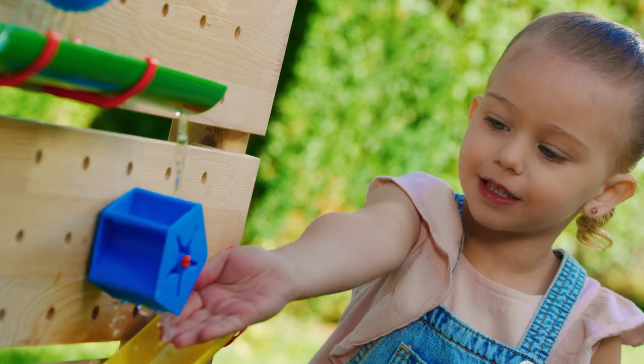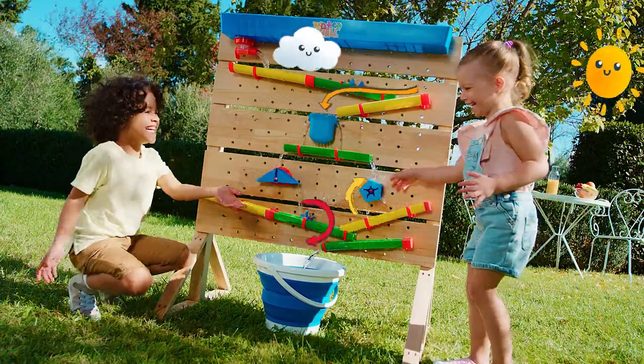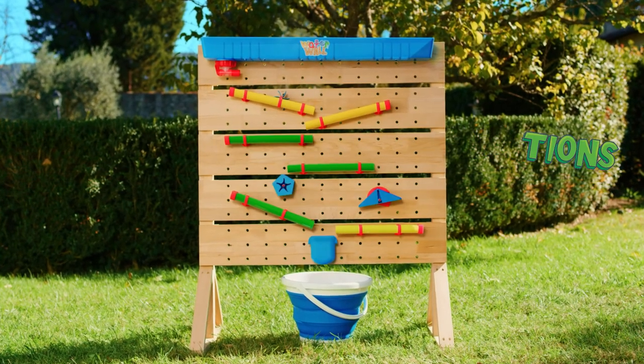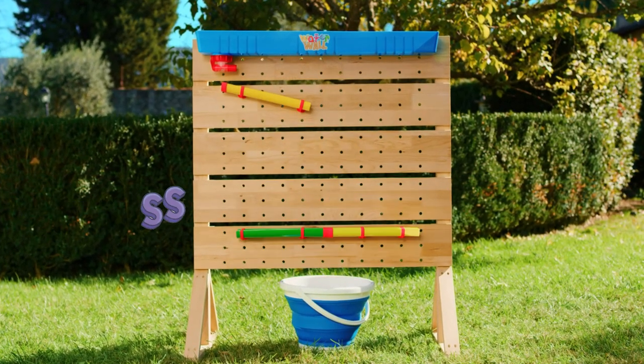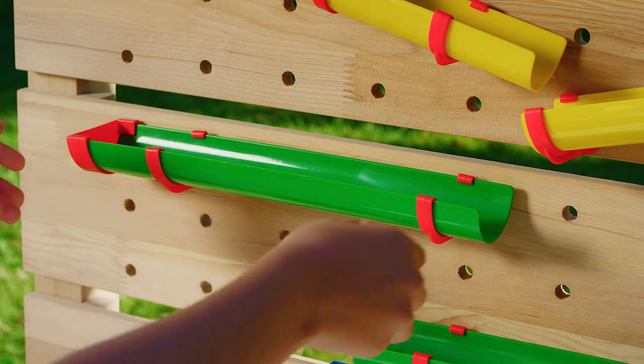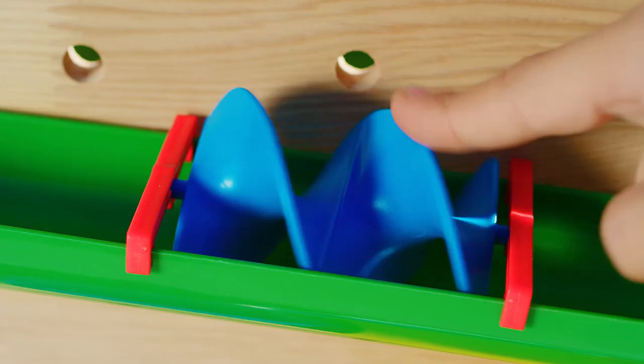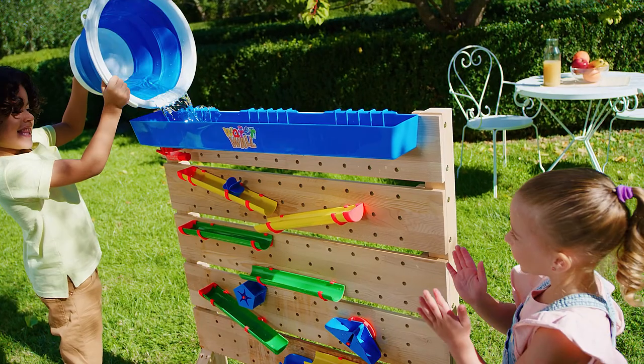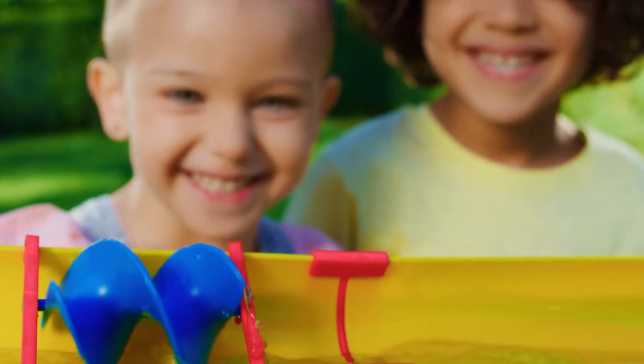Kids can let their creativity go wild. With easy to fit pieces, they can arrange and rearrange over and over again, always creating surprising new streams. So Waterwall play is always new and engaging.